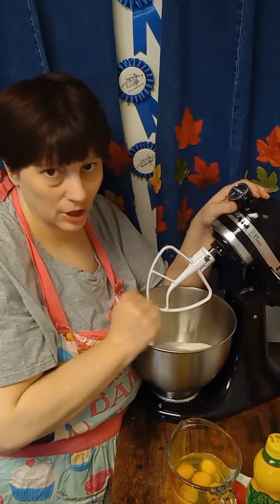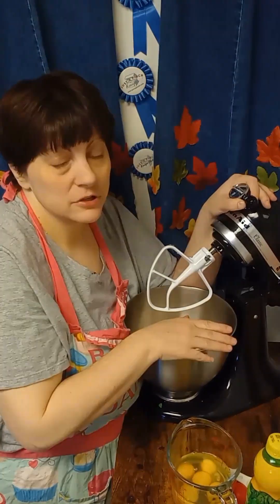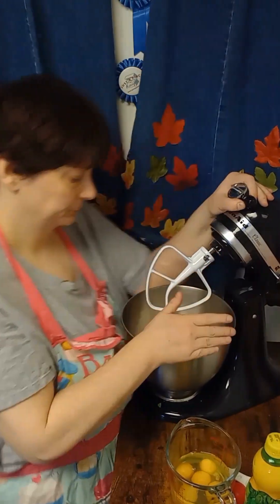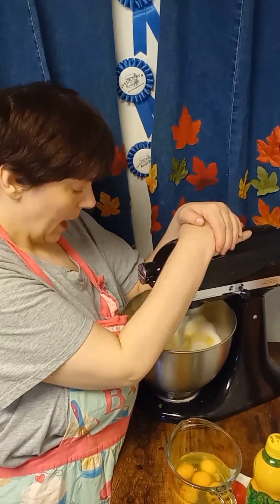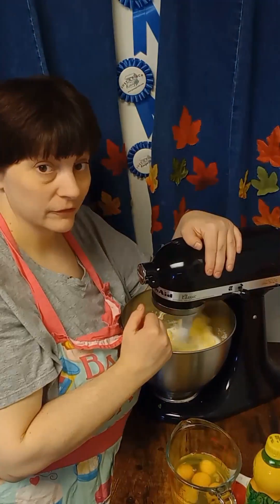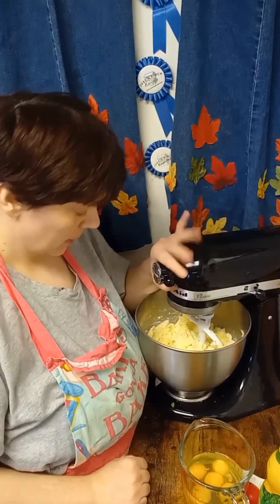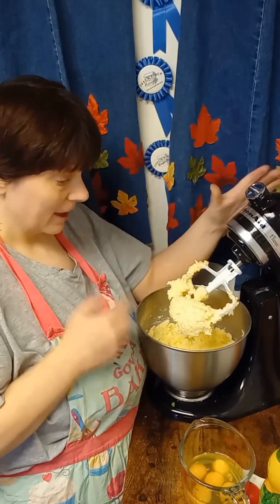So what I have in here — using a standing mixer is just a lot easier. I have in here one cup of softened butter, half a cup of butter-flavored shortening, and three cups of sugar. So you want to go ahead and cream that until it's light and fluffy. You want to scrape the bowl once or twice as it gets fluffy.